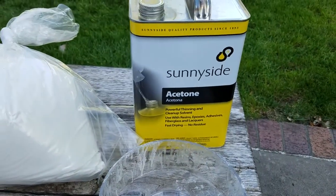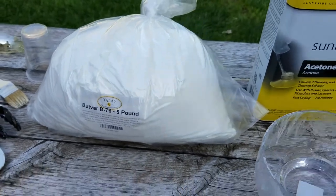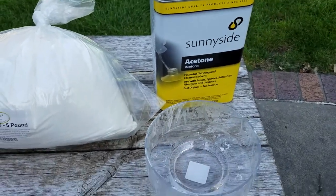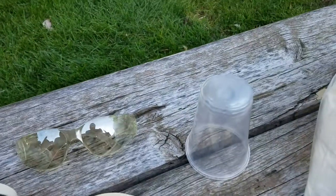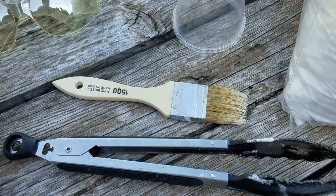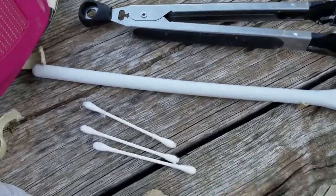You'll need a glass container, acetone, and the B76 resin beads, which can be purchased online. I use a glass bowl because it's easy to clean up, but you can also use plastic bowls depending on the type of plastic. You'll also need something to scoop out the plastic beads — I just use a simple plastic cup — as well as a chip brush, tongs, a mixing spoon, and q-tips.